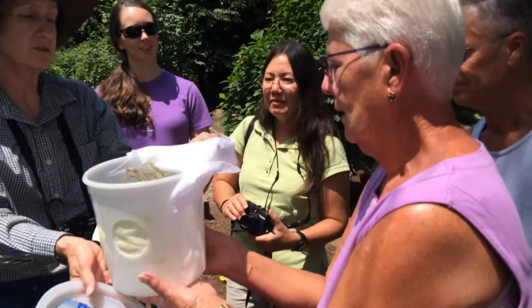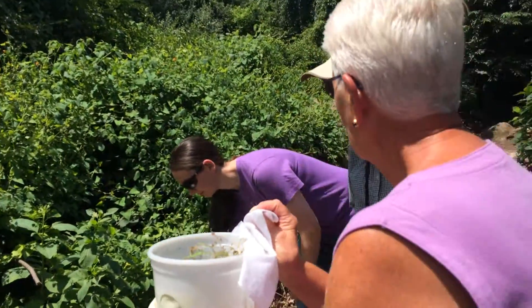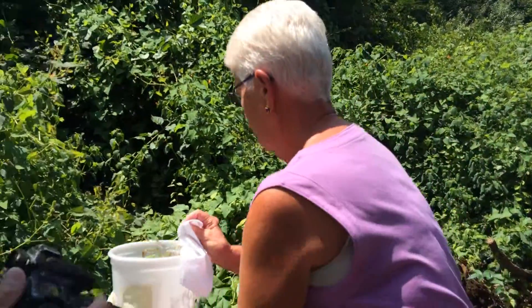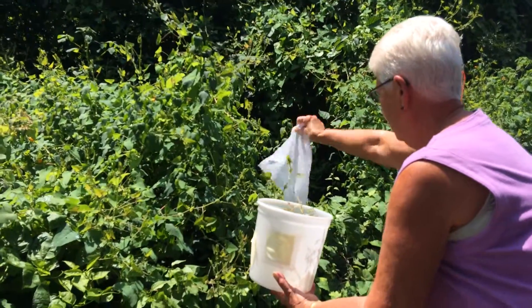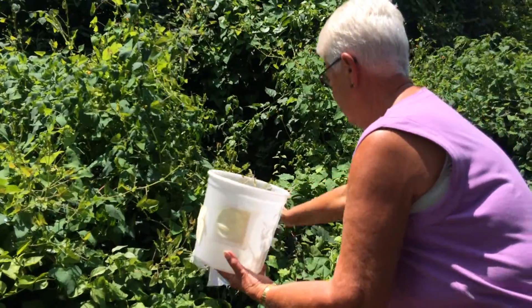And then you want to take the cloth and go right up to the plants. Just put it right up — lay it over? Yeah, you want to do that together. Oh, here would be good. You can do it anywhere you want to. You can just lay the cloth down and then they'll just crawl right off. Perfect.